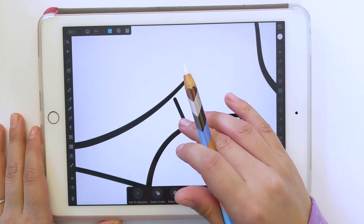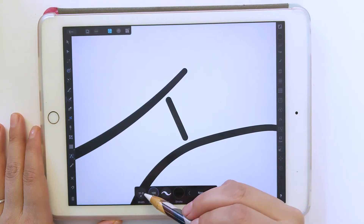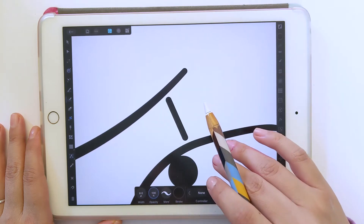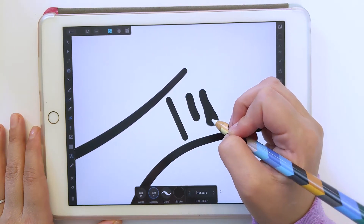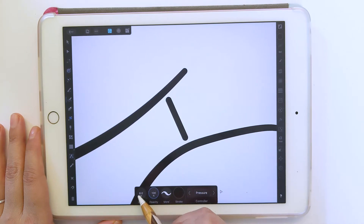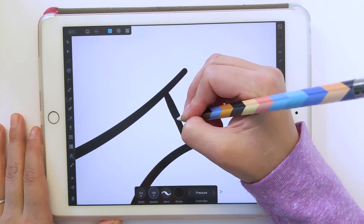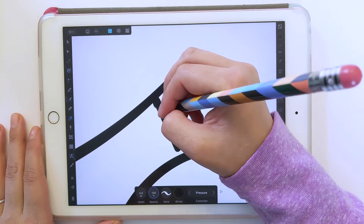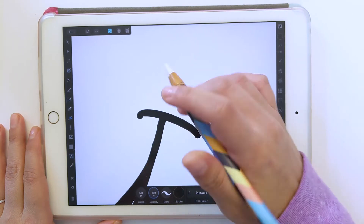If there's a hole, the color is going to leak out. So I'm going to zoom in and grab my brush tool and make sure everything is set how I want it — I'll make it a little smaller. You can change your controller to pressure, so if you go lighter with the brush versus harder, it will be thinner or thicker. I'll make this even smaller, and I'm just going to fill this in.